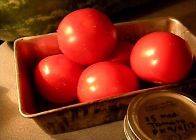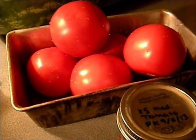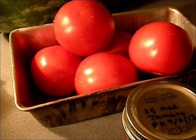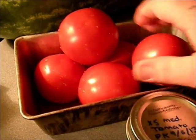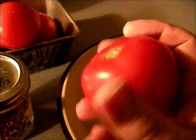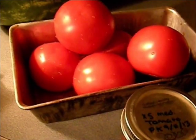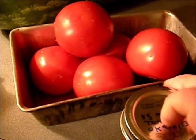Hey YouTube, Rando here. Today we're going to dehydrate some tomatoes. We're starting out with six or seven medium-sized tomatoes, completely ripe — still firm, not soft at all — and that's what we're going to start with.